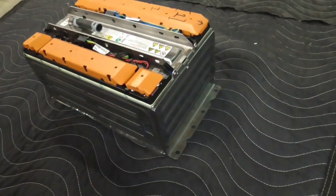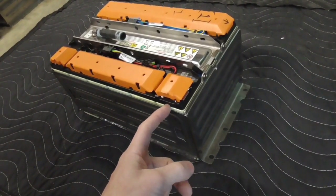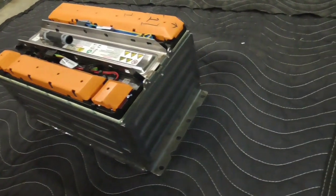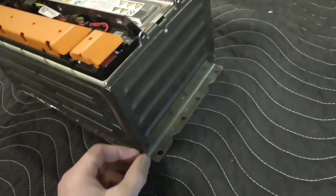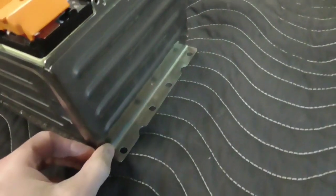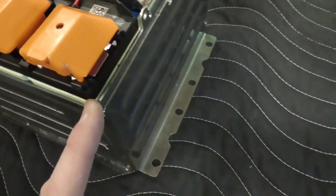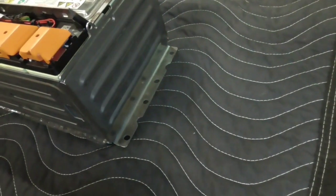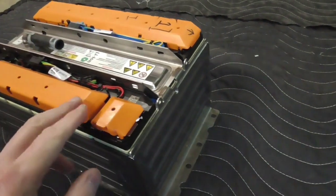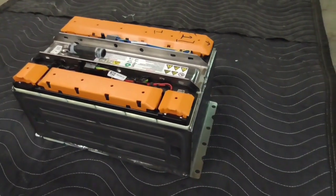In theory, some people believe that you might be able to take this thing apart and replace these cells with higher-capacity cells of the same size and form factor, which would be one way to get more range out of a car. But I strongly disagree that that would be a viable option, because the way this thing is constructed — it's laser welded, it's super tight — and if you see how close the metal is to the actual cell, it's going to be difficult to get that out cleanly. It's also welded up here too, but we're going to go ahead and take a look and try to take this thing apart.